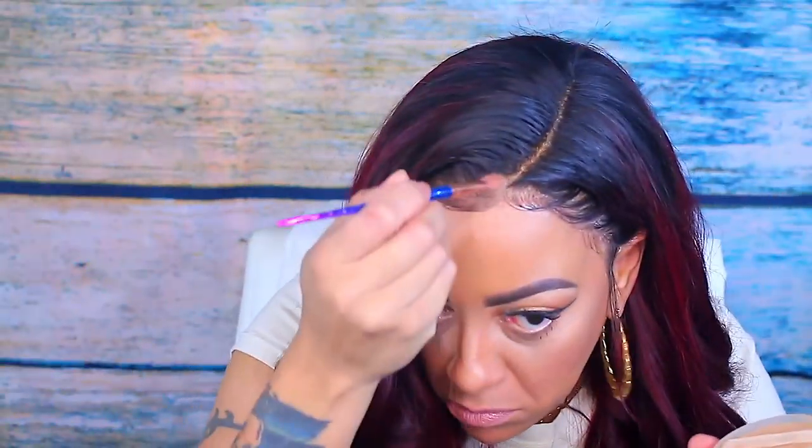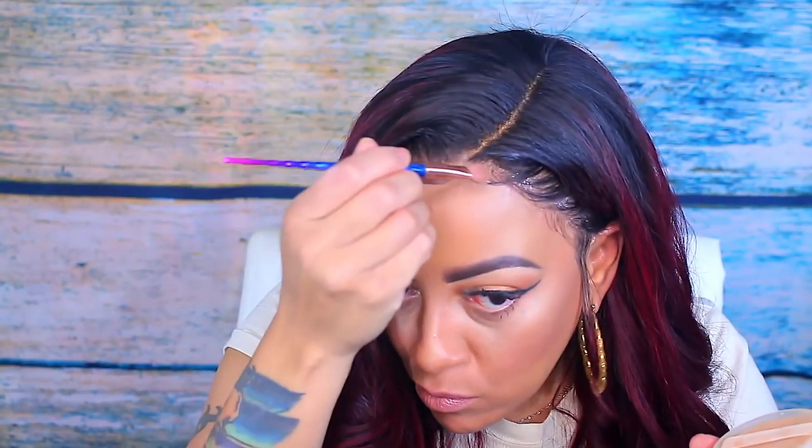Look at this hair — everyone was asking me what wig this was in my how-to-sleep video, and this is it. I did try my translucent powder by Lancôme but it wasn't the best, so I went ahead and tried a different powder — and I wasn't really feeling that either.